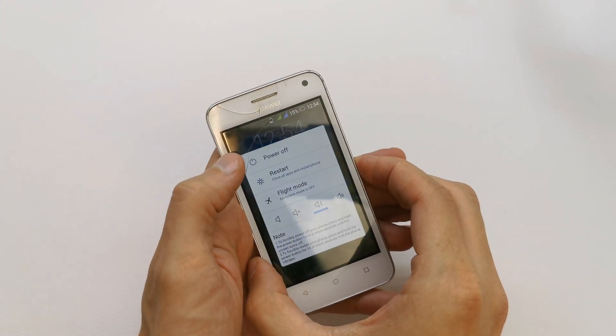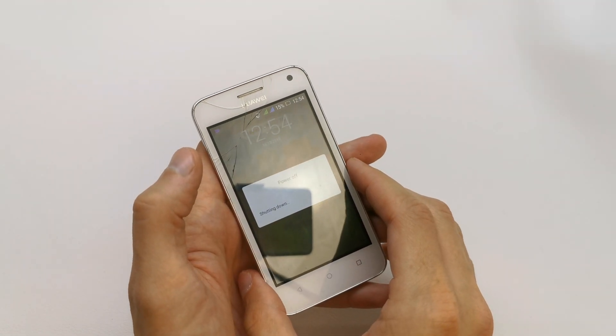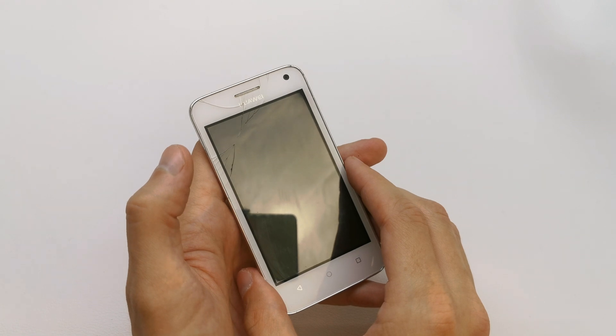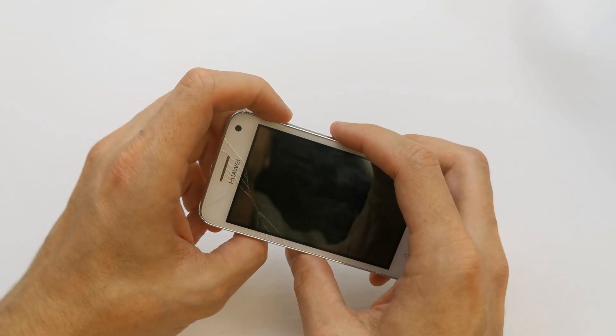So first of all we need to power off our device. After that, press and hold volume up and power button together.